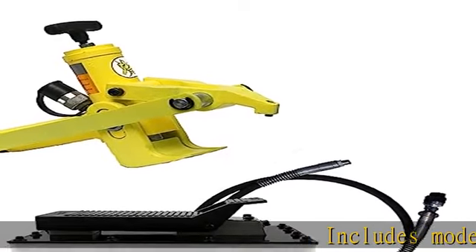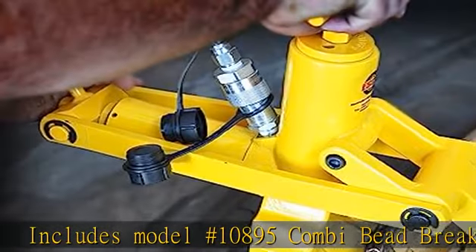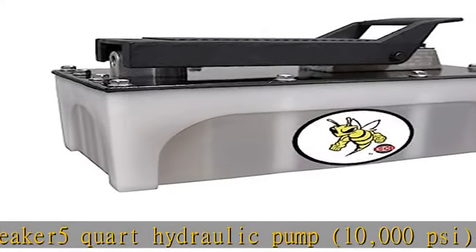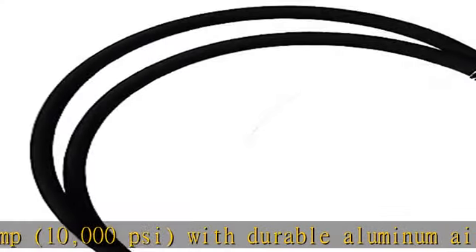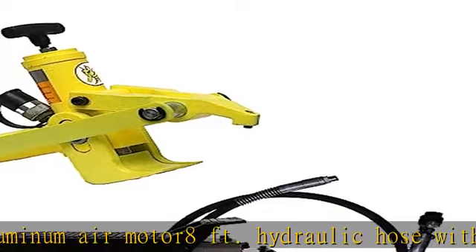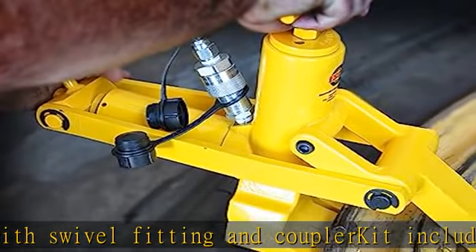Includes model number 10,895 Combi Beat Breaker 5 Cord Hydraulic Pump, 10,000 PSI, with durable aluminum air motor, 8 feet hydraulic hose with swivel fitting and coupler kit. Includes air pressure regulator that regulates the inbound air pressure to 110 PSI, which prevents damage to the seals and hydraulic system. Works on all single, two, and three-piece wheels. Check the description to get this product today at the best price.